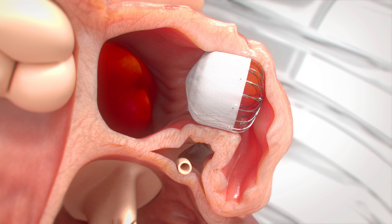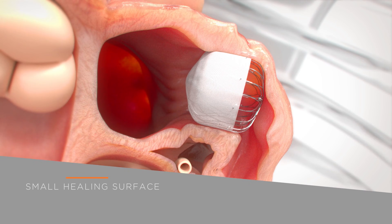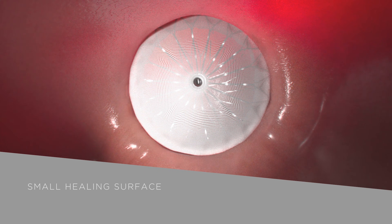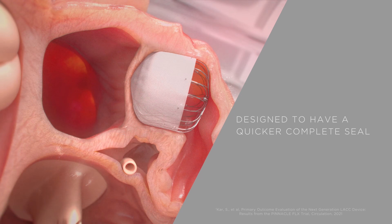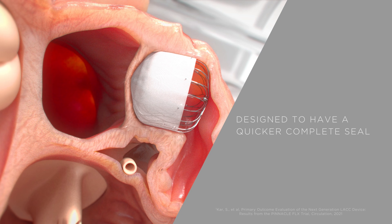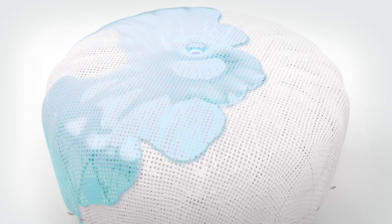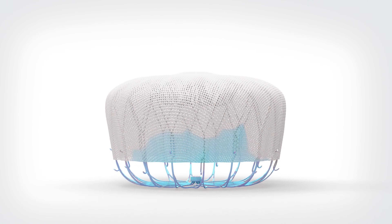Dual row precision anchors are designed to provide optimal device engagement with LAA tissue for long-term stability. Reduced metal exposure and long PET fabric are designed to reduce healing time and reduce thrombus formation. Once in place, the device endothelializes to seal off the patient's left atrial appendage. Built on the most studied LAAC device in the world, Watchman Flex Pro continues to set the standard for LAAC therapy.